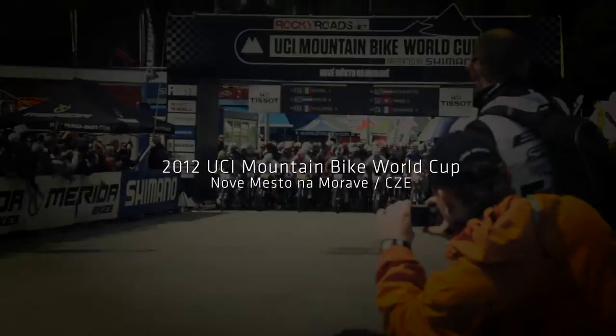In 2012, Manny Fumic and Cannondale Factory Racing set out to change the look of XC mountain bike racing forever.